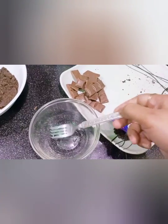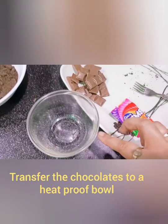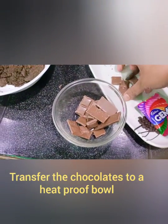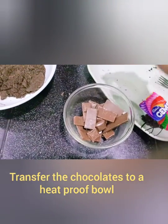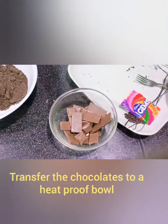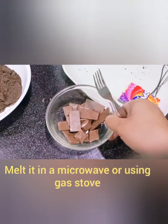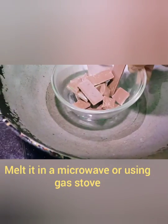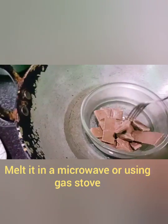We are going to melt the chocolate. We will melt it in the microwave for 3 minutes, and then we will add water.